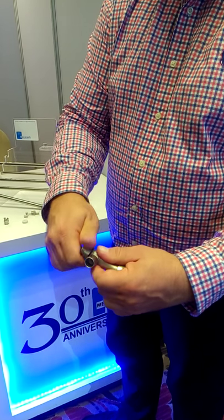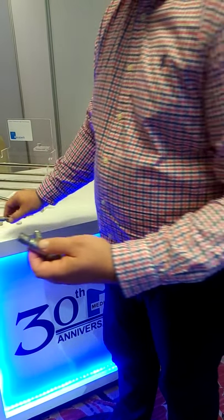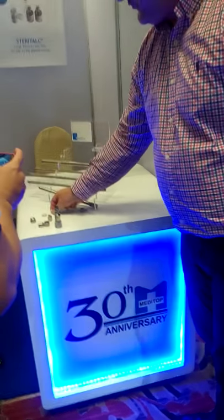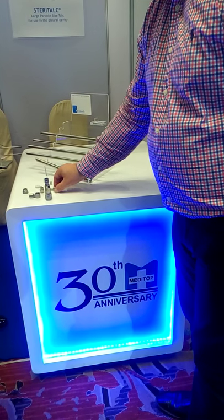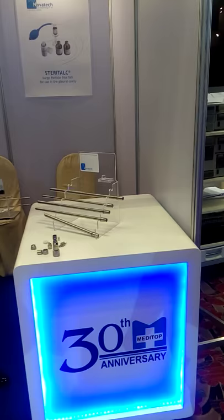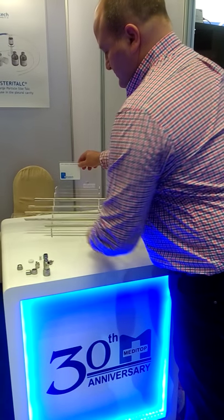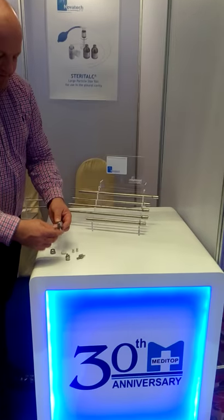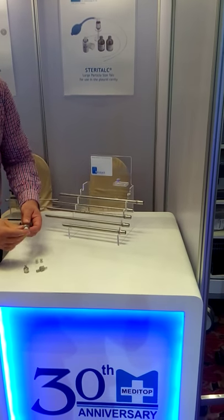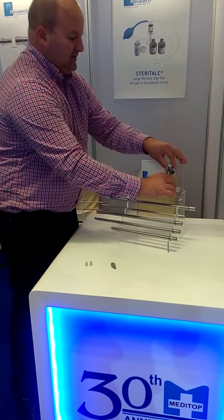You can dismantle it very easily for sterilization and cleaning. You screw off this cap here, then you take off this part, and separately you have this one. All these items can be easily sterilized for future use. Next I will show you how to place a stent using the bronchoscope — first I will reassemble it, put the cap on, and put the double port on the back.